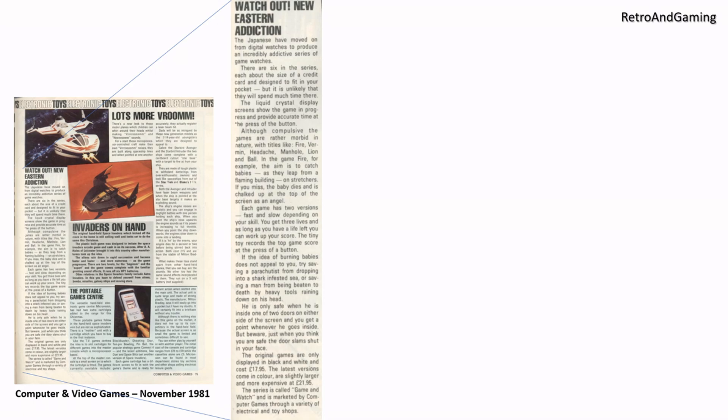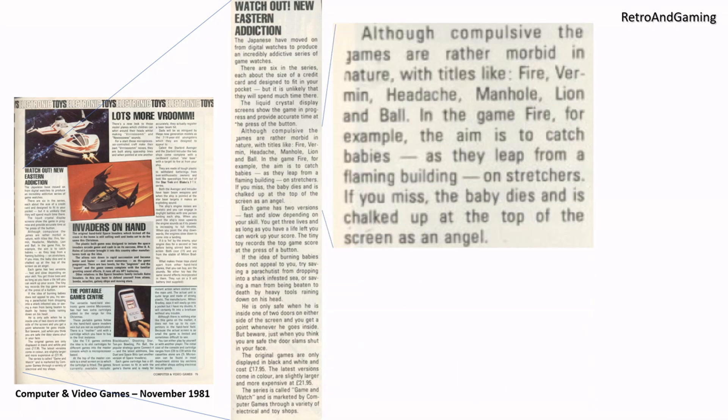Watch out, new eastern addiction. Although compulsive, the games are rather morbid in nature, with titles like Fire, Vermin, Headache, Manhole, Lion and Ball. In the game Fire, for example, the aim is to catch babies as they leap from flaming buildings on stretchers. If you miss, the baby dies, and is chalked up at the top of the screen as an angel.